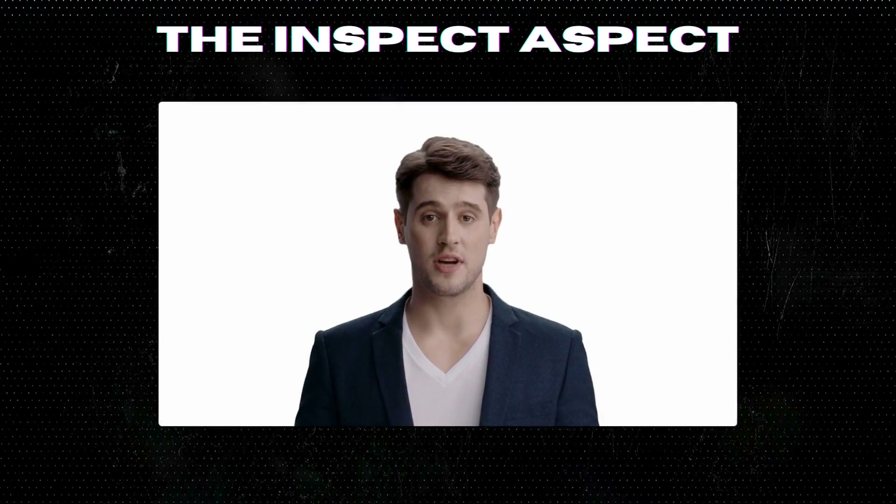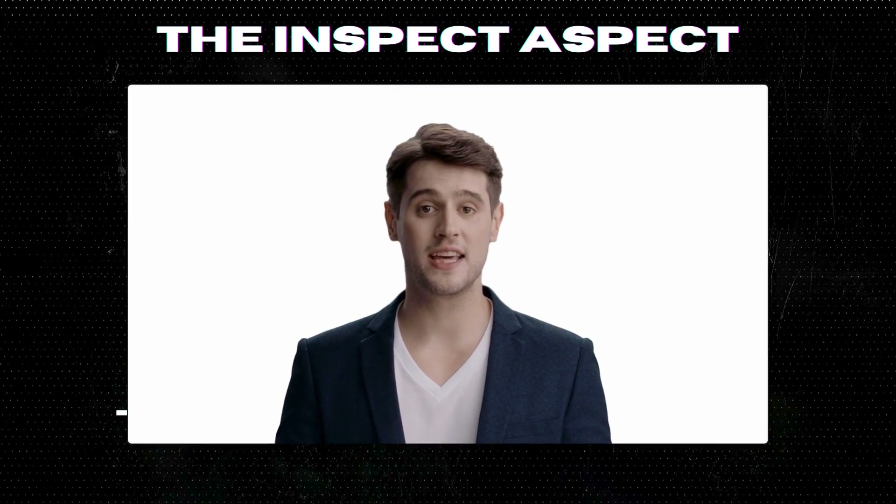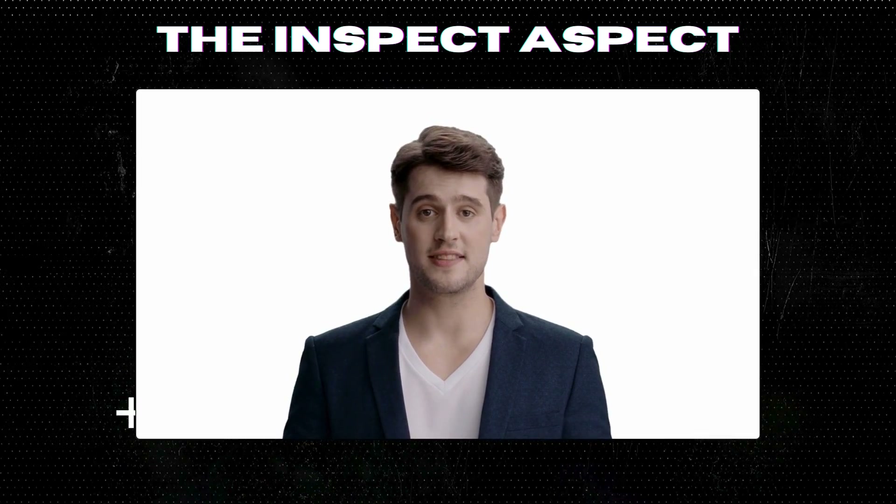To get this great product, click on the link below in the description. As always, thanks for tuning in. This is The Inspect Aspect signing off. Stay curious and keep inspecting.